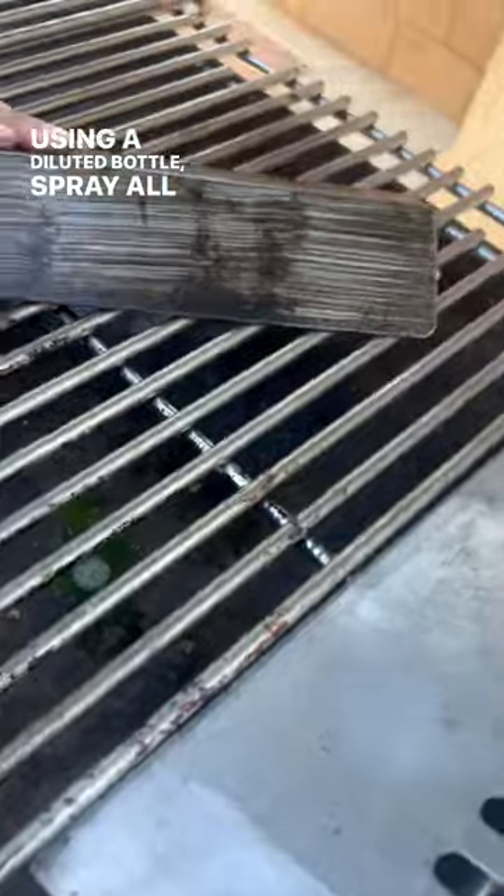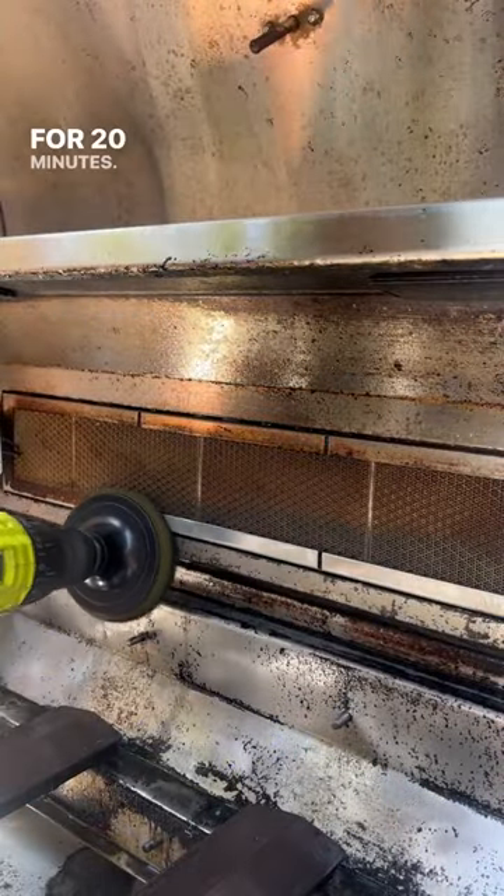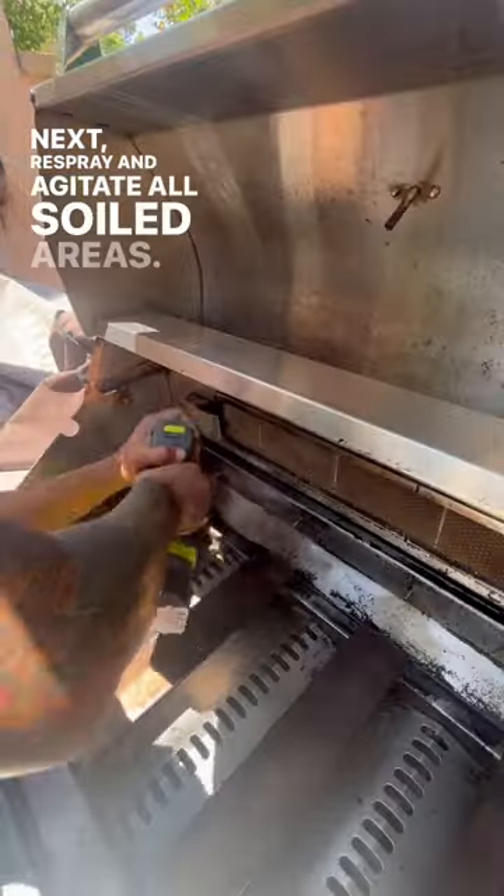Using a diluted bottle, spray all soiled areas and let it sit for 20 minutes. Next, respray and agitate all soiled areas.